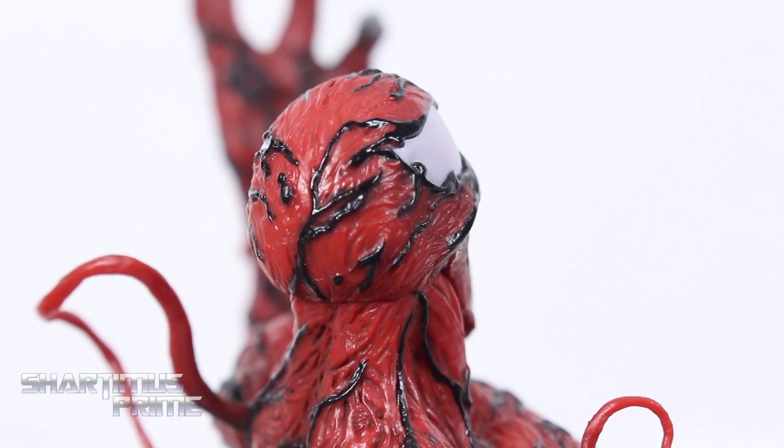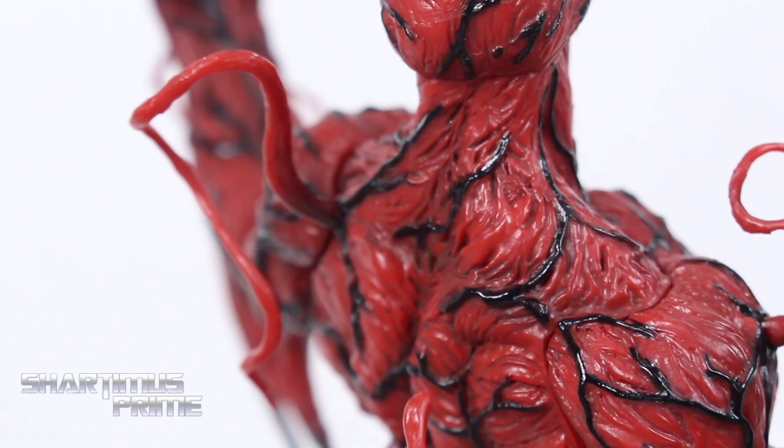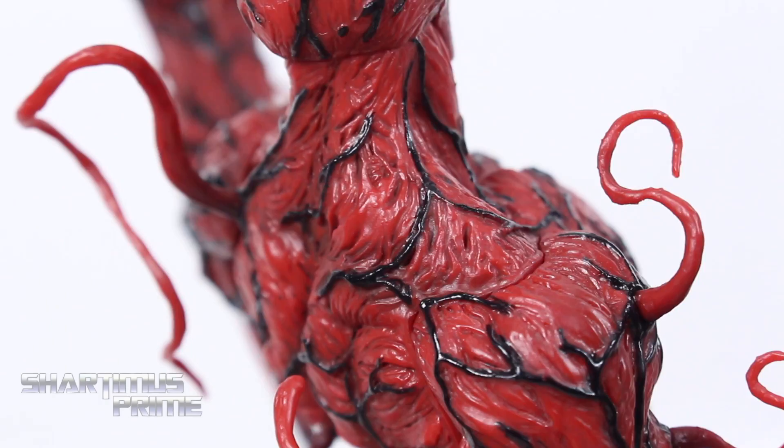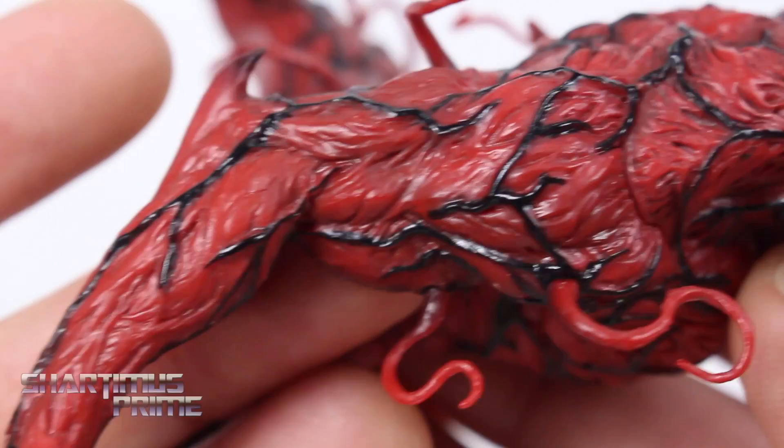We get all these tendrils right over here that look very cool. They're made out of fairly stiff material, but not so stiff where it feels like they're going to break easily. I just love how this looks — that texture, that subtle paint, and those creases. And then we have that strong glossy black paint for those vein sections. It looks really cool — very nice. I'm digging this a lot.